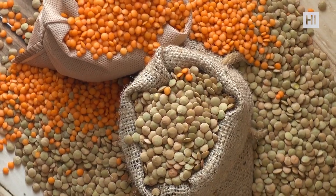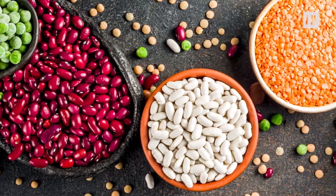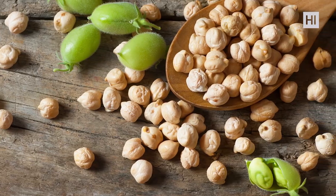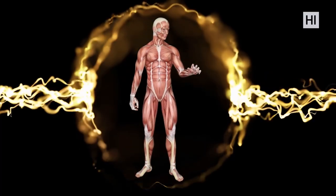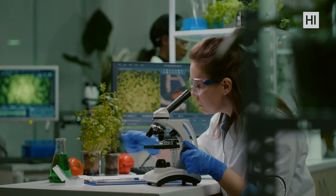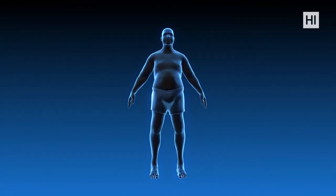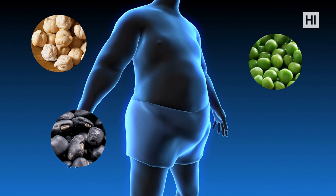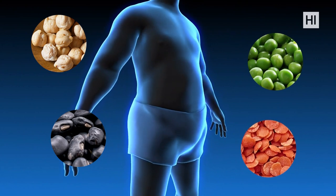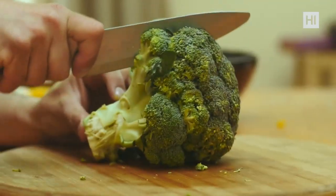Number eight: beans and legumes. It wouldn't hurt to include some low-calorie carbs like beans and legumes in your diet. Black beans, chickpeas, and peas are not only good for increasing energy but are also a good source of protein. One study showed that foods like chickpeas, black beans, peas, and lentils have been shown to decrease body weight even without calorie restriction.